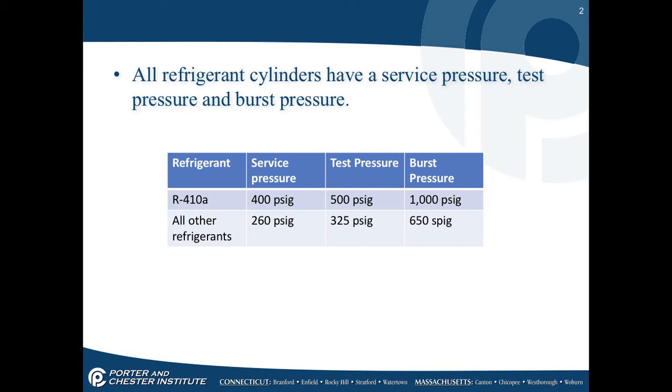Service pressure is normal operating pressure. Test pressure means what has the cylinder been tested to — that's a high end of our pressures. Burst pressure is the expected point that the cylinder will actually explode.